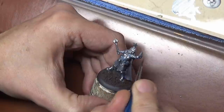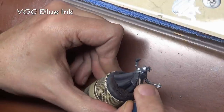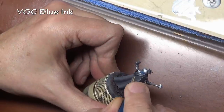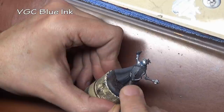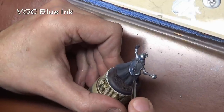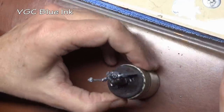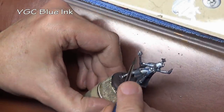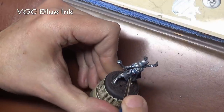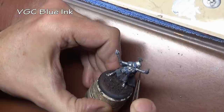With our base coat applied, we are now going to add some shade, and we're going to do that with color. We have our blue ink thinned about one to three, ink to water, and I'm applying this anywhere I want a little bit more color and shade on the armor. I'm being a little generous and not super careful with the application because we're going to clean it up at a later stage.